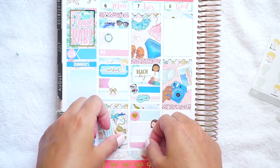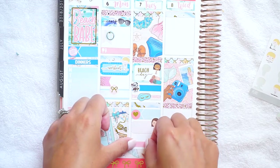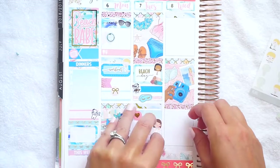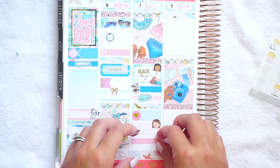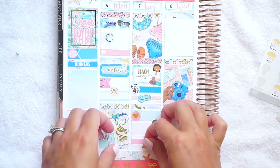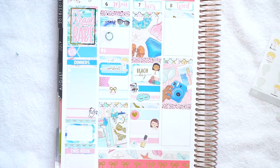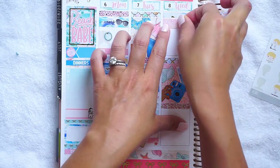I'm going to use one of these gold swirly ones and try to line up the bottle with the bottom of the full box, since I dipped this down a little past the bottom of the page. On Wednesday, my daughter had camp again. I want to do like the same thing I did before — grab a piece of deco for that, maybe like a seashell.